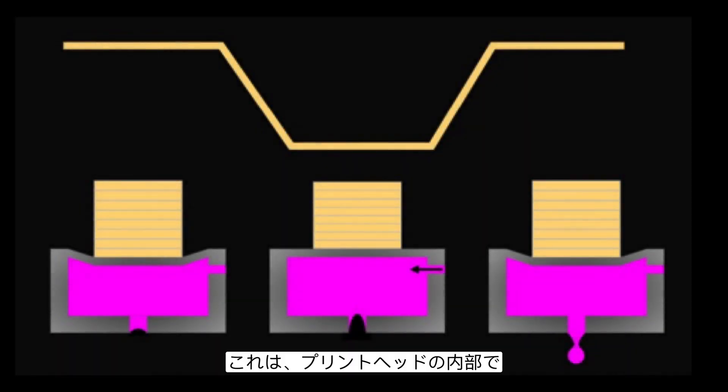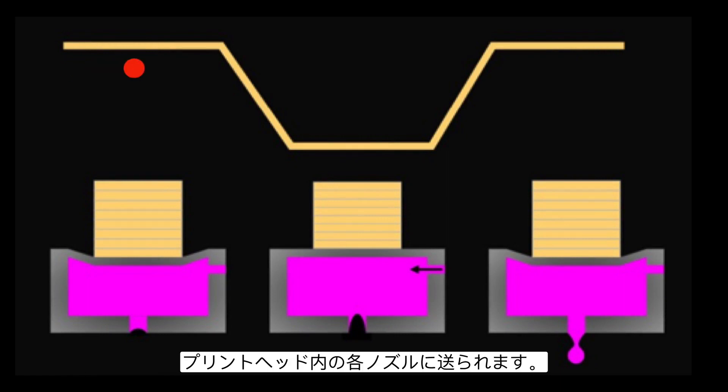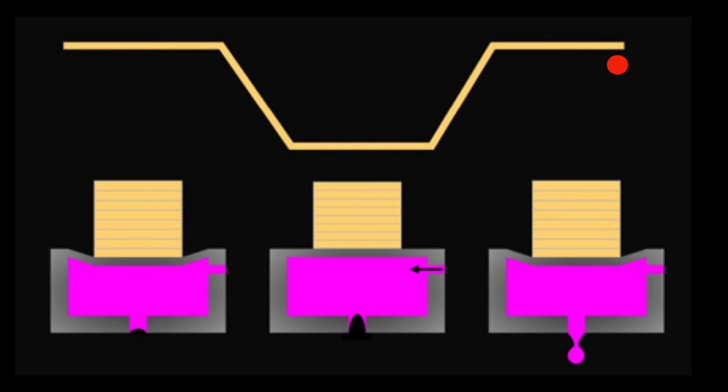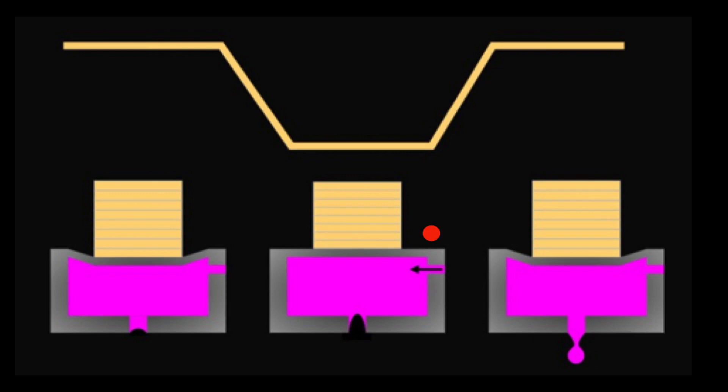Here's a diagram of what's going on inside the printhead. The waveform is an electrical signal that's sent to each of the nozzles inside the printhead. The nozzles are made out of a material that moves when an electrical signal is applied. When voltage is applied, the back of the nozzle is moving. When the nozzle expands, it draws ink in, and when the nozzle contracts, it jets out a drop. This process repeats thousands of times per second to form the jetting we know inside the process.